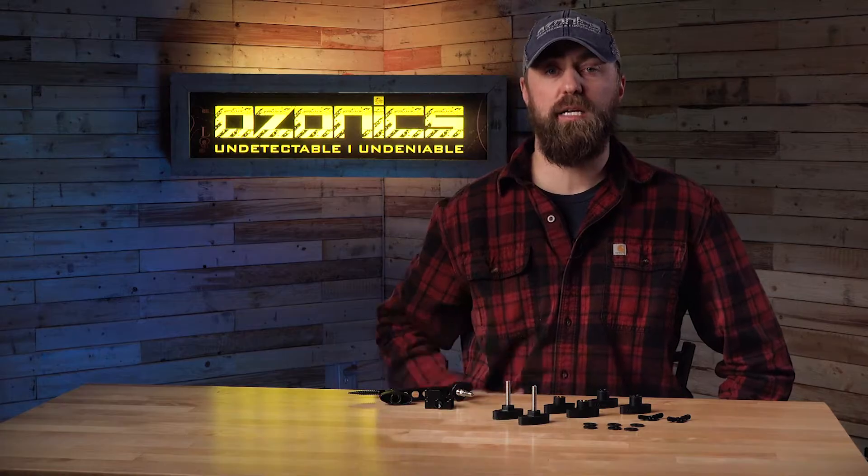Hi, I'm Cole Tanner. Today I want to talk to you about everything you need to know about the Ozonics mounting system repair kit.